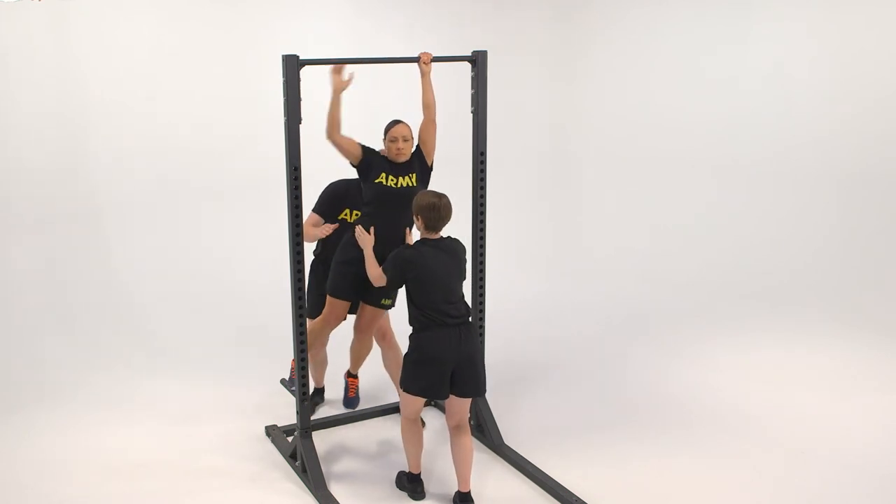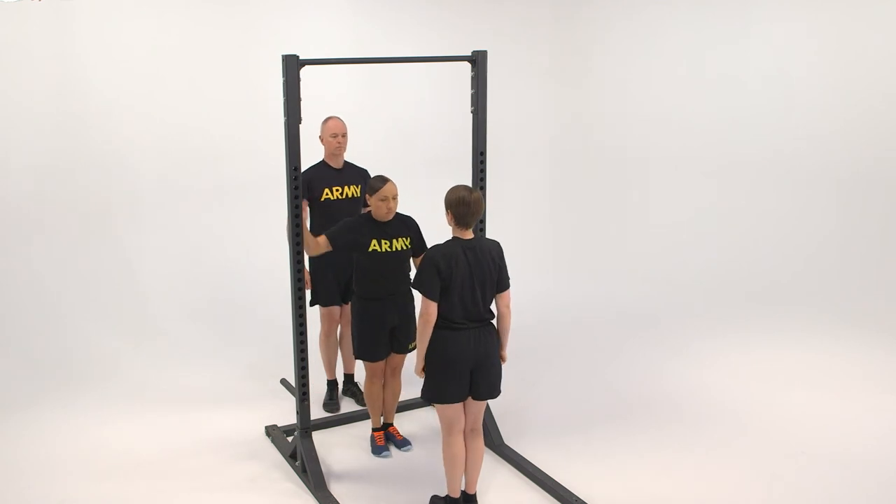The spotters may assist in guiding the exerciser to the foot pegs after the command of down, prior to the command of dismount.